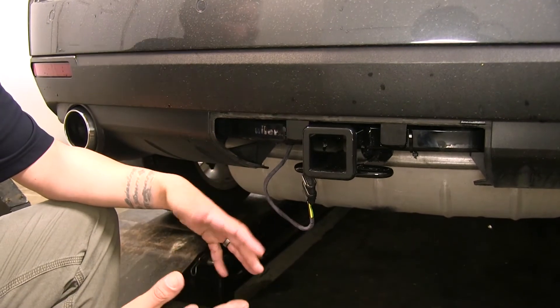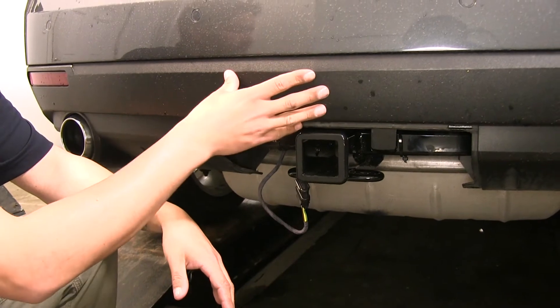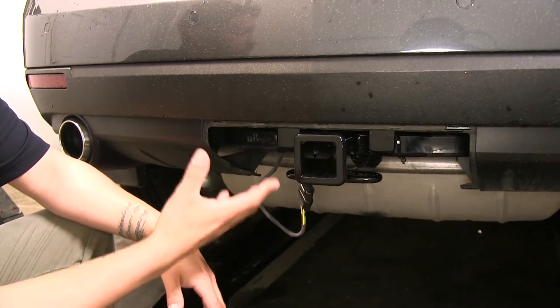As far as installation goes it's going to be extremely simple. We're going to have a factory plug that's going to be right behind the bumper here that our harness is going to plug directly into.